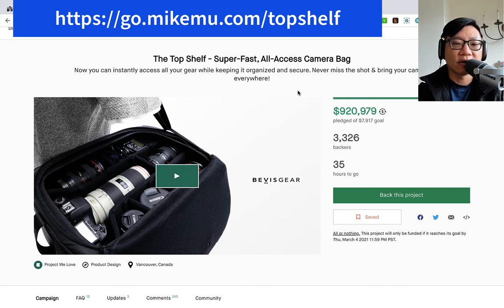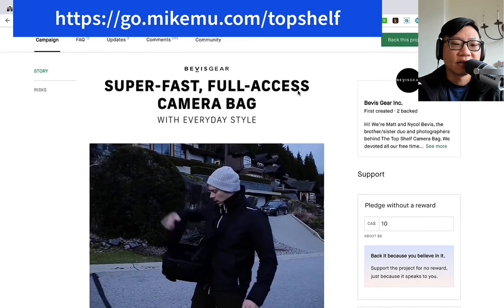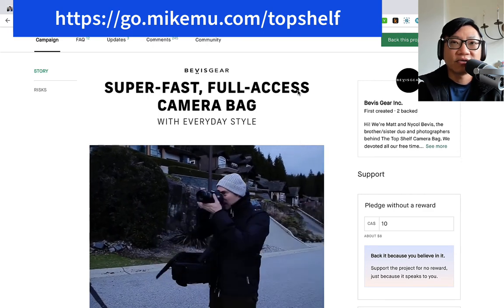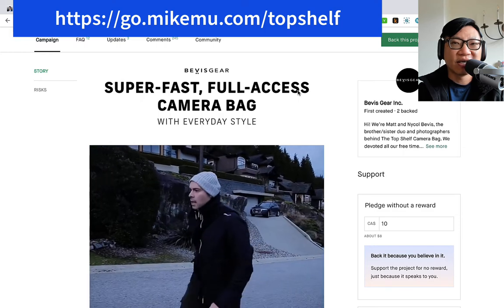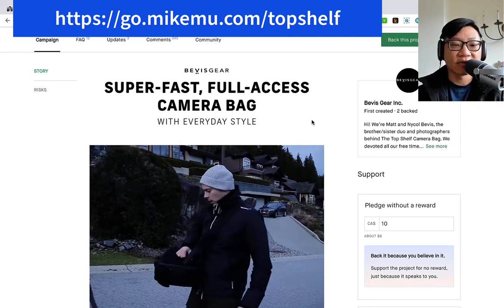It's a super fast all-access camera bag and I really like the idea of this. I've been waiting for someone to come out with something like this for a while and it looks like it's here. It's not unlike what I had originally tried with Mindshift Gear or Think Tank Photo. They used to have a bag called the Rotation 360. I had the first generation of that bag — it worked out well, it's very solid and they have a lifetime guarantee.